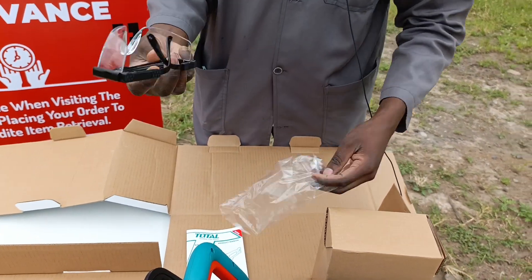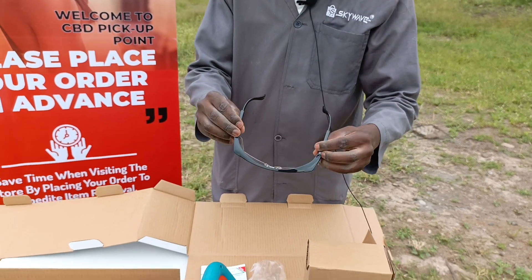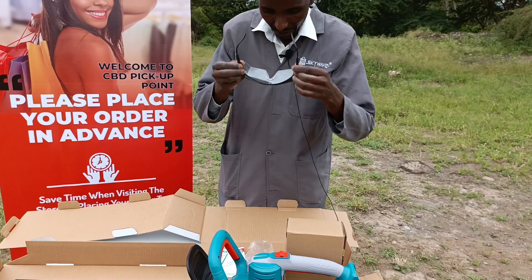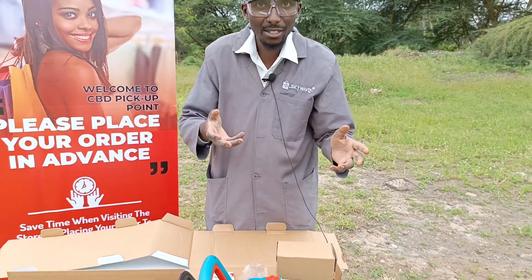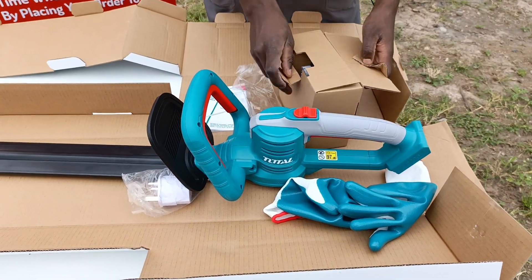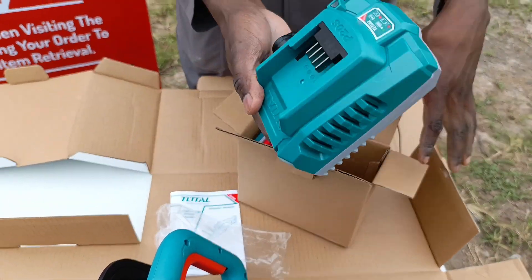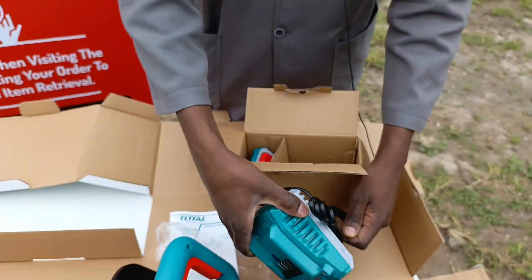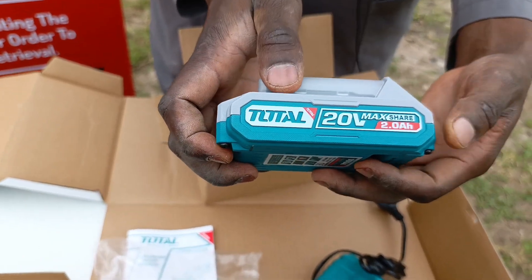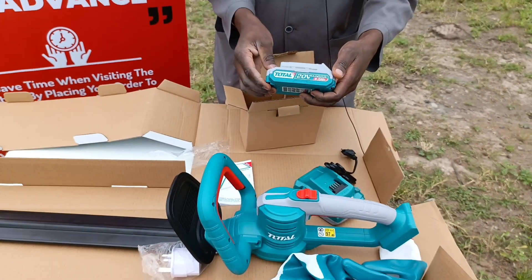Straight away, you have the goggles over here. And guys, remember after unboxing we are going to see the practical use of it, so watch till the end. We have the charger — this is a battery charger. We also have the battery. It comes with a 20-volt, 2-ampere one, but you can always get a bigger one just in case you need.